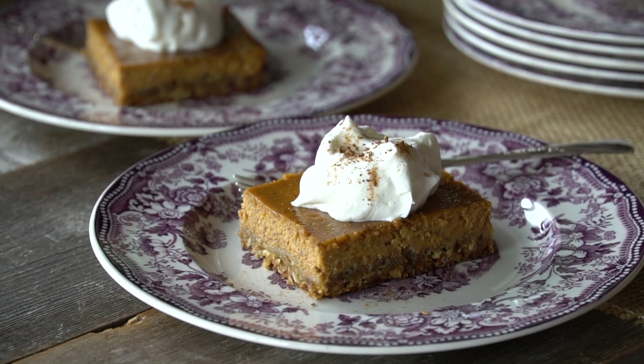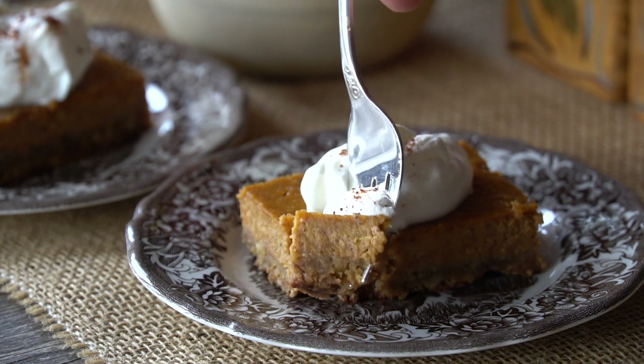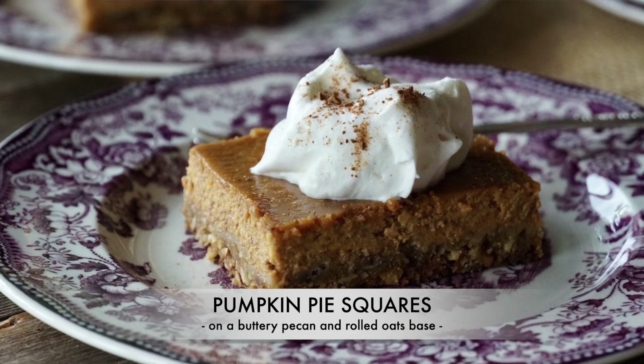This is truly heavenly. You can see that spiced buttery nutty oat base and then that fabulous pumpkin pie spiced layer — as good as this looks, it tastes even better, and the only way you'll find out is when you make it. The full recipe is at weekendatthecottage.com. Subscribe to the website and our YouTube channel, and post a picture using hashtag weekendatthecottage on Pinterest, Instagram, and Facebook. The best pumpkin pie squares — I'm so digging in. Look at that beauty!